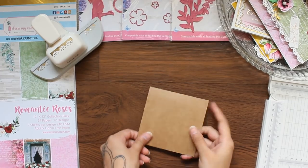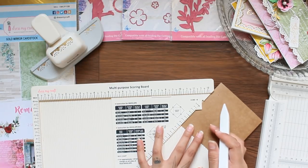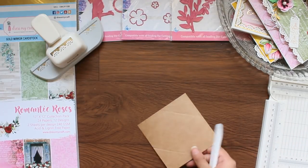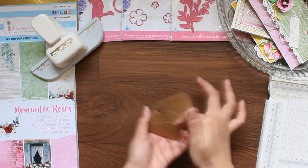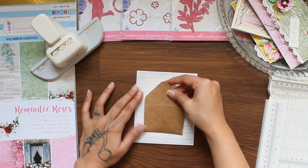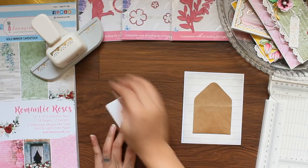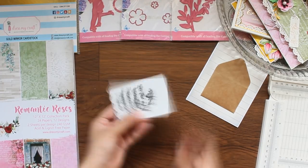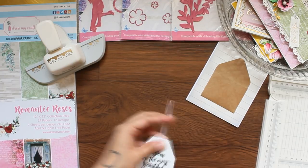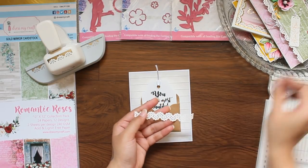For the third project, I am taking a 4.25 inch square cardstock and making it into an envelope. You need to score this piece at 1-7/8 inches and 2-3/8 inches. Fold on the score lines, round the corners and close it. Now I am taking a card base and adhering the envelope on top of it. Now I am going to create a tag to insert in the envelope, and adding the punch design we created previously to complete the card.